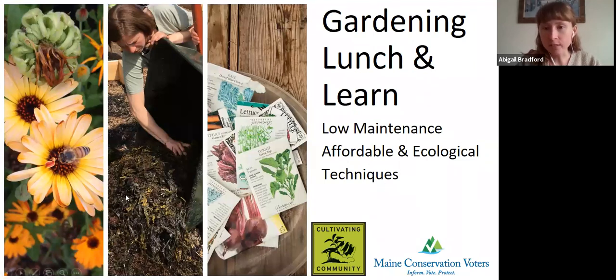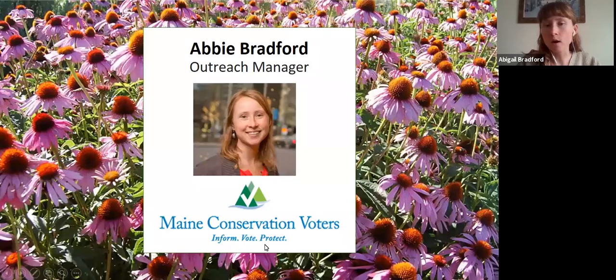My name is Abby Bradford. I am the outreach manager for Maine Conservation Voters and Maine Conservation Alliance. My job is to help Mainers from across the state make our voices heard in the political process so that we can pressure our elected officials to protect our environment and take drastic action for the climate. MCV's mission is to cultivate and use political power to protect and conserve Maine's environment by helping to pass legislation, elect pro-environmental candidates, and hold all elected officials accountable without regard to political party.